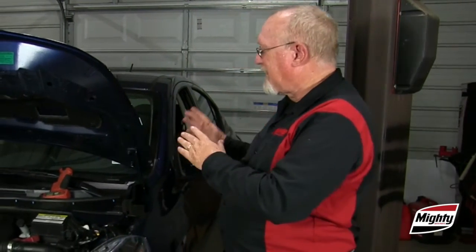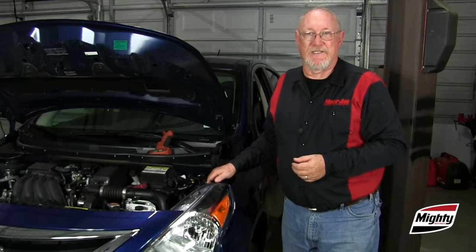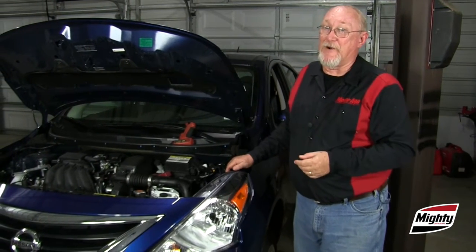One more thing we need to talk about, and that's keeping the memories alive — not the memories of the family that owns the vehicle, but the memories of the various ECUs on the car. As soon as you disconnect that battery, you're going to lose everything from the ECM keep-alive memory to the driver's presets in the infotainment system. How do we avoid that from happening? Well, that's the topic for our next Mighty Minute.